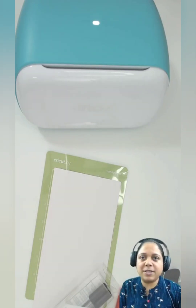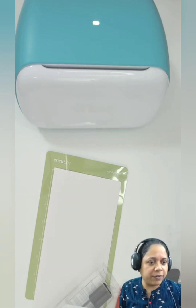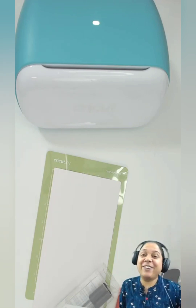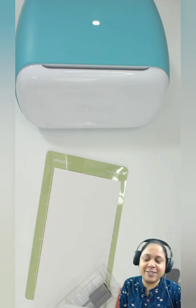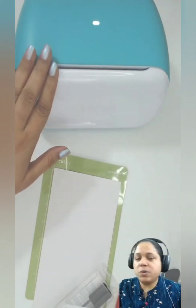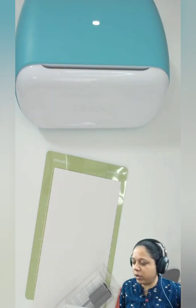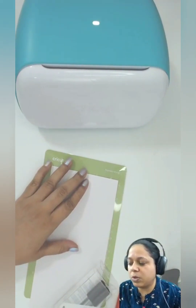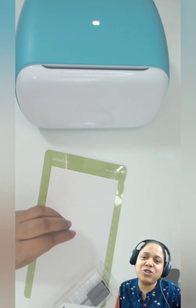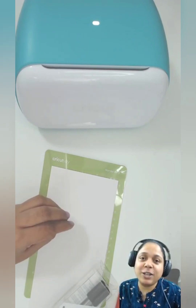If you have any inputs or want to learn something specific, let me know in the comments and I'll make sure to cover it. Today we are going to be using the Cricut Joy, which is this machine right over here, and I will be showing you how to use any colored pen with your Cricut Joy. It's a much requested and awaited tutorial, and it's so easy it should be illegal.